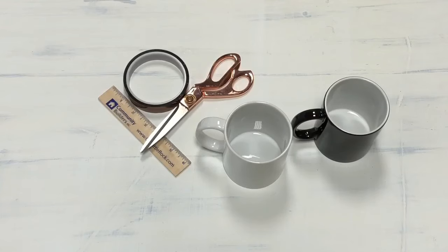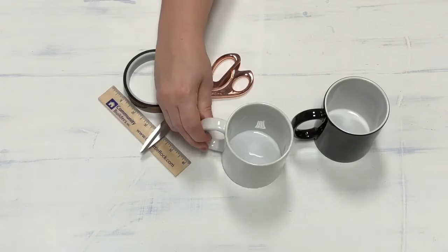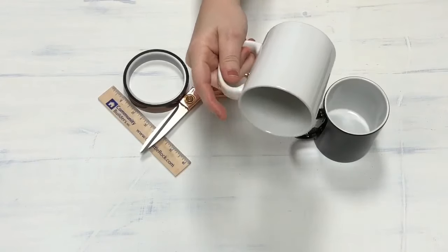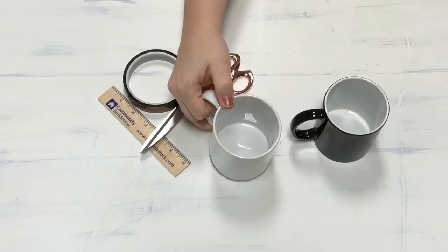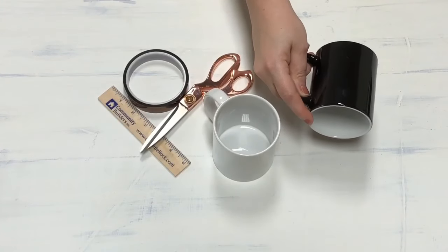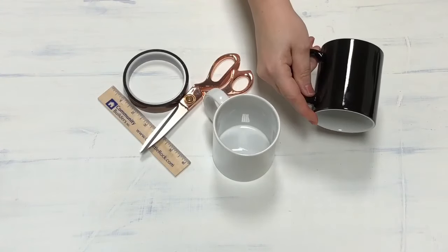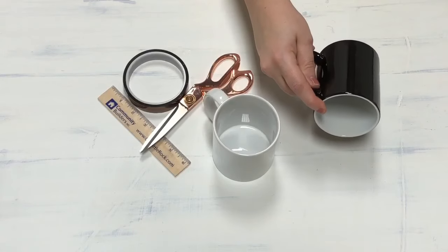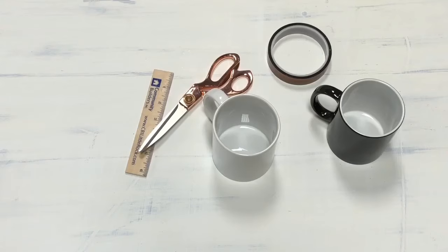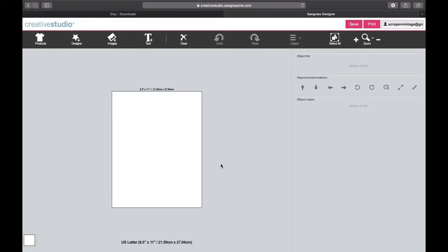Hi guys, it's Christo, welcome back to my channel. Today I want to show you how to sublimate 11-ounce mugs. These are from Condi — they were super nice to send these for us to try out. We're going to do a plain white mug and their morph mug, which looks black but whenever you put hot coffee in it, it'll turn white and show your image.